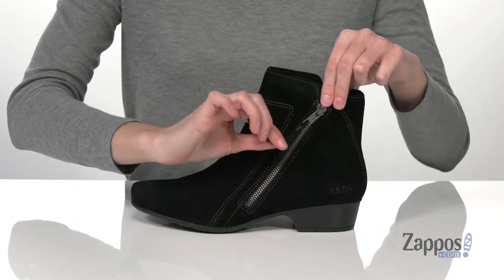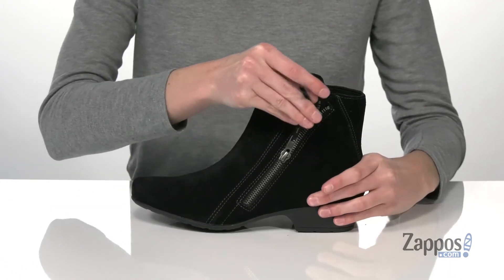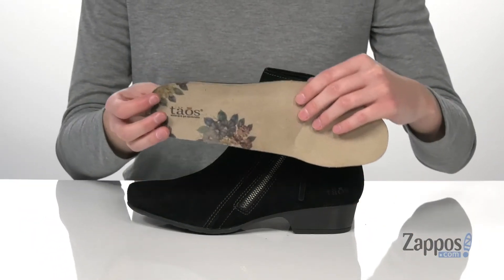On the side here, there's a functional zipper with a nice long zipper pull, gonna make it really easy for you to slip this style on and off. Inside has a soft textile lining.